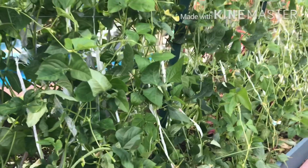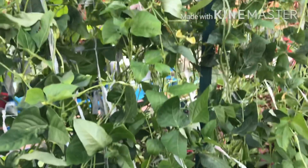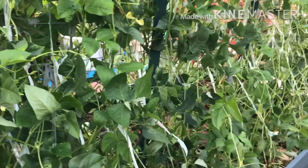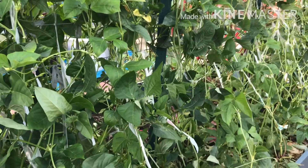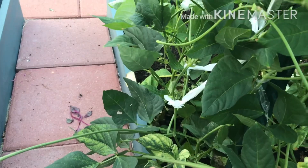The first thing I want to do is I want to show you how to make a fertilizer. I want to show you how to make a fertilizer. The first thing I want to show you is the effect of my garden. This is the effect of my garden.